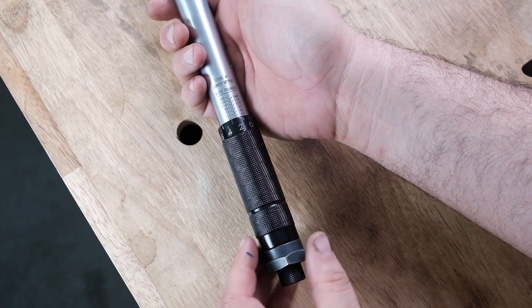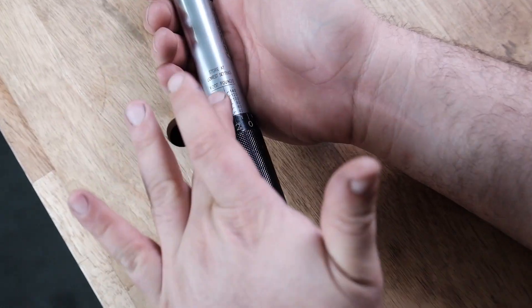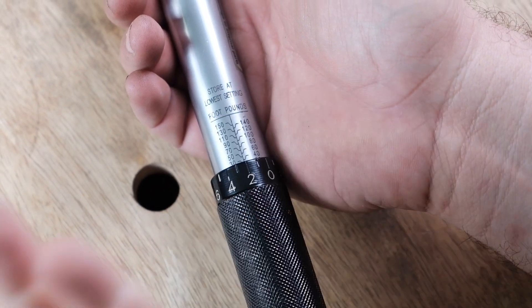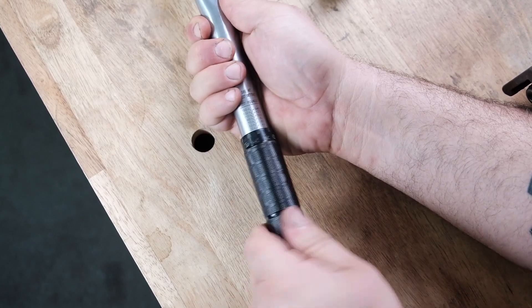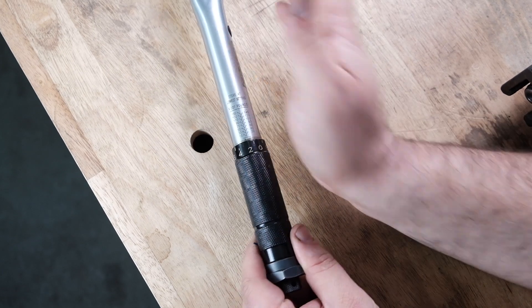Once you're done with the wrench, you have to unload it — meaning take the stress off the spring inside that controls the torque settings. This wrench nicely says 'store at lowest settings.' Most wrenches don't say that, but it's always implied. When you're done at the end of the day, unlock it, back it off all the way, and unload it so you don't store it under tension.